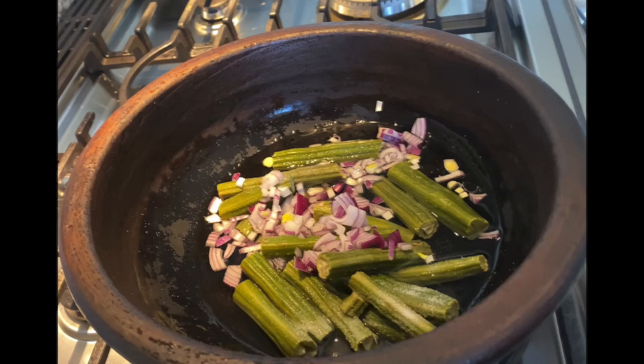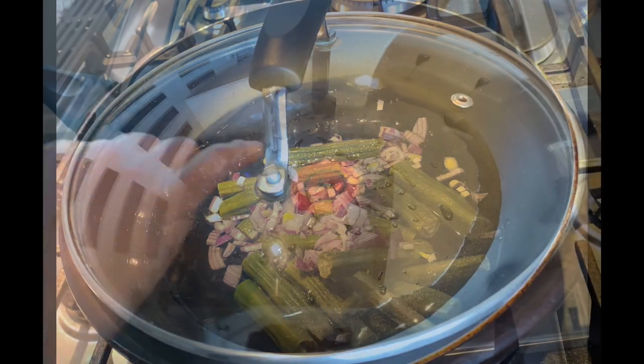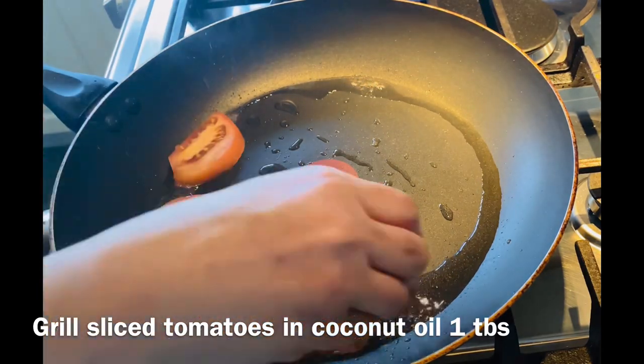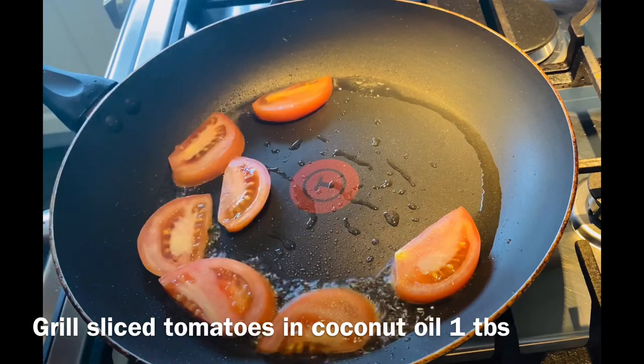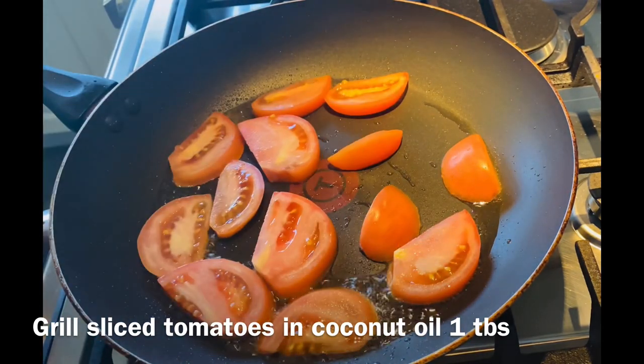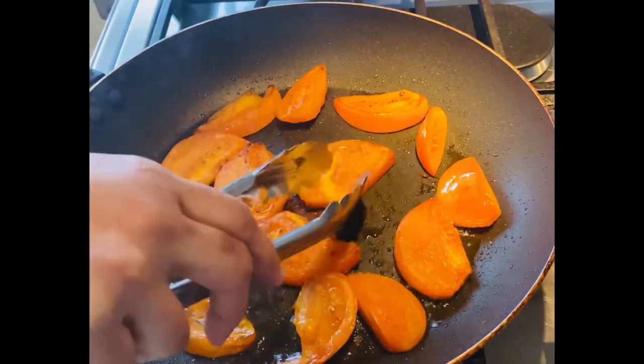We put it in the pan and slice it on the grill. We will slice on the grill in the pan. This is a thick flame.